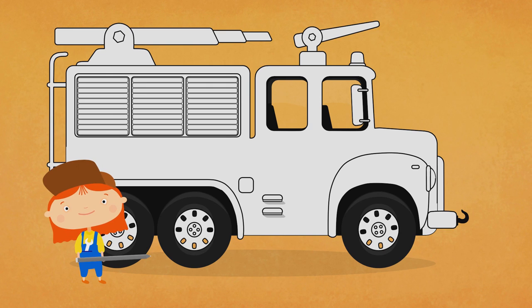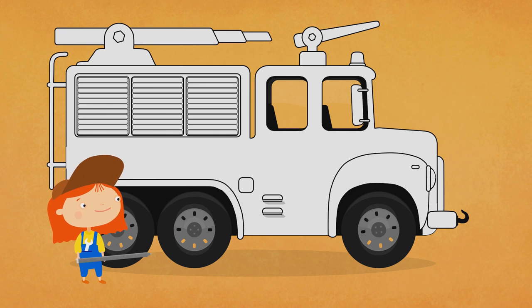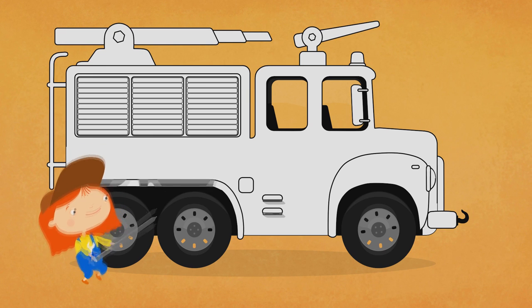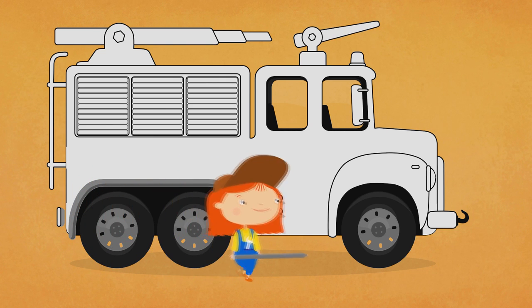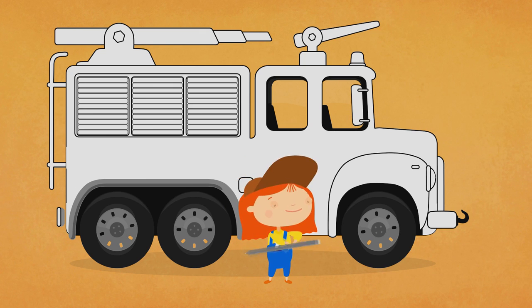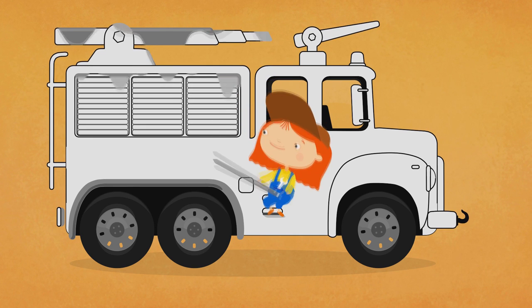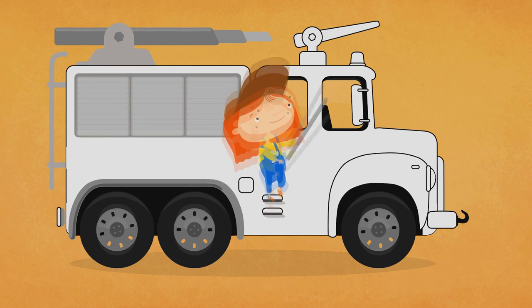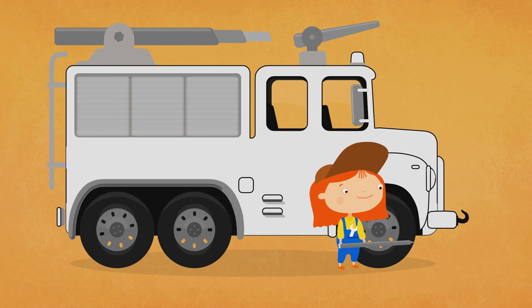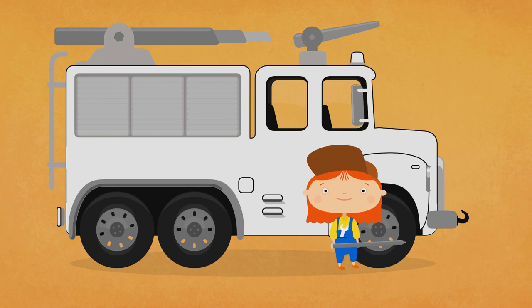Excellent! And what can be grey? The wheel discs. Flaps too. The ladder and toolbox. And the hoses. The water cannon. Bumper and radiator grill. It looks beautiful.